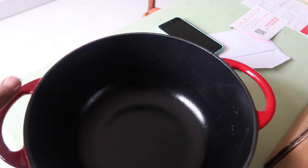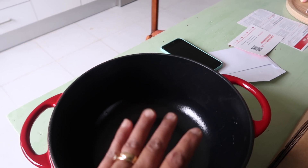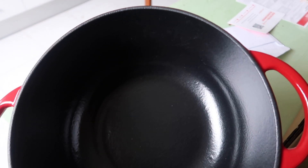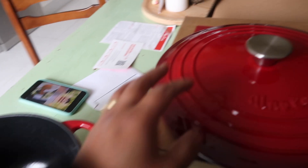Here is how it looks. You can use it on any kind of cooktop — you can use firewood, induction, or gas stove. So this is really perfect and I can use it every day.